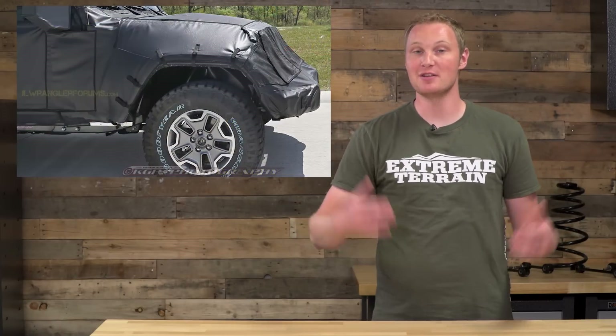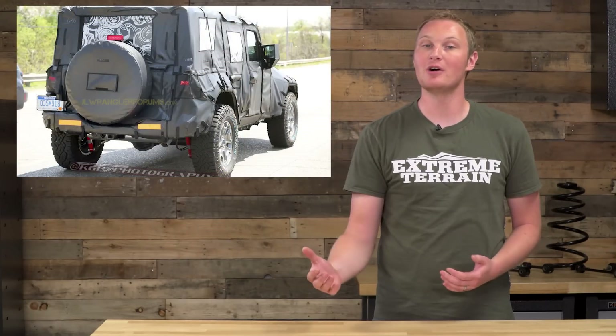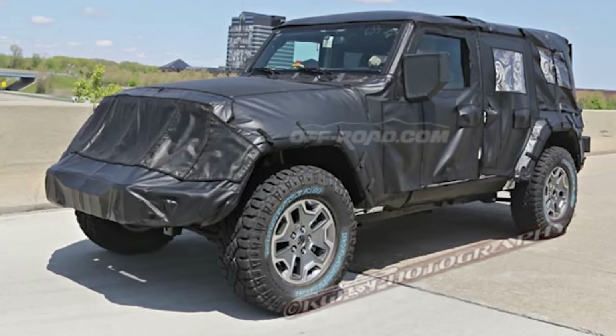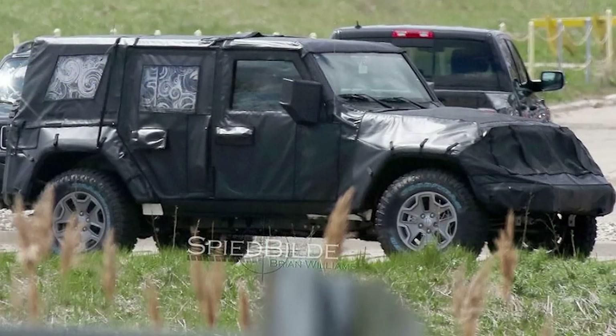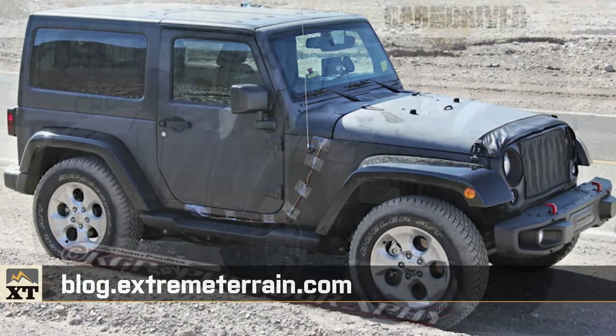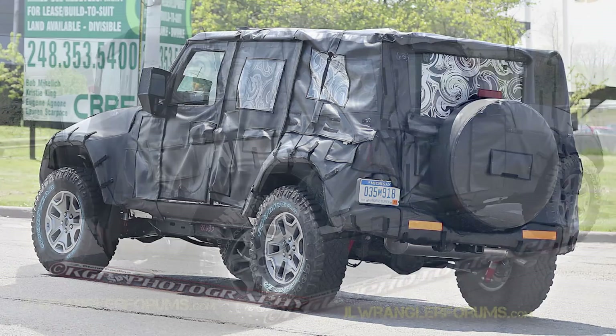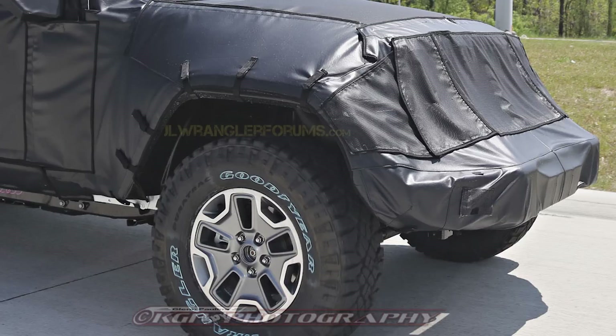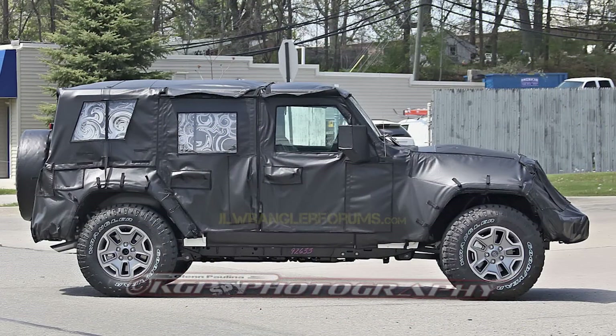The biggest thing in Jeep news right now is the next generation Wrangler, which will be called the JL, and we should be seeing it in 2018 — expect them to start showing up in late 2017. Check out blog.extremeterrain.com for the most up-to-date pictures and news. There's quite a bit of information out there, although most are rumors and nothing is confirmed. The bulk of the early rumors were around weight savings — specifically efficiency and fuel efficiency — so whether we're talking body, drivetrain, or engine rumors, a lot of them have to do with efficiency.